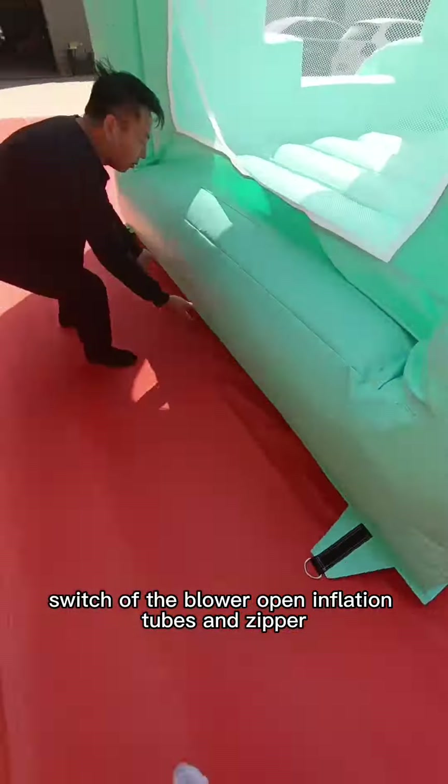Switch off the blower, then open the inflation tubes and zippers.